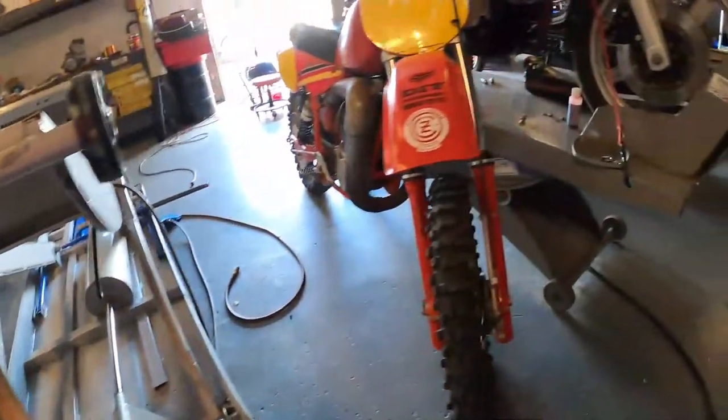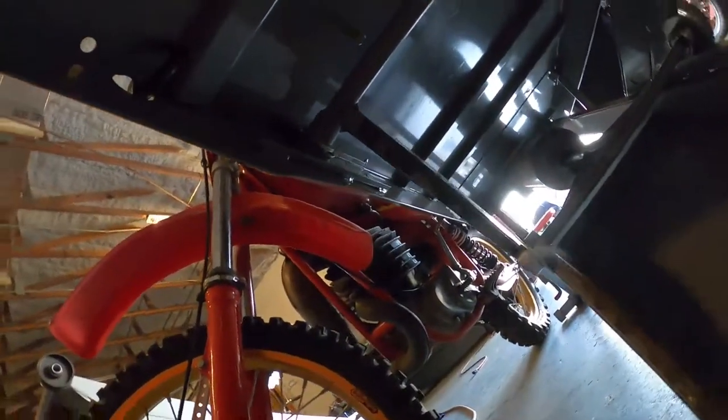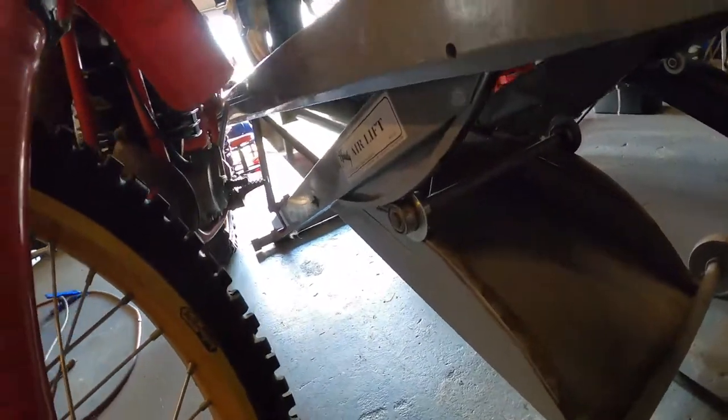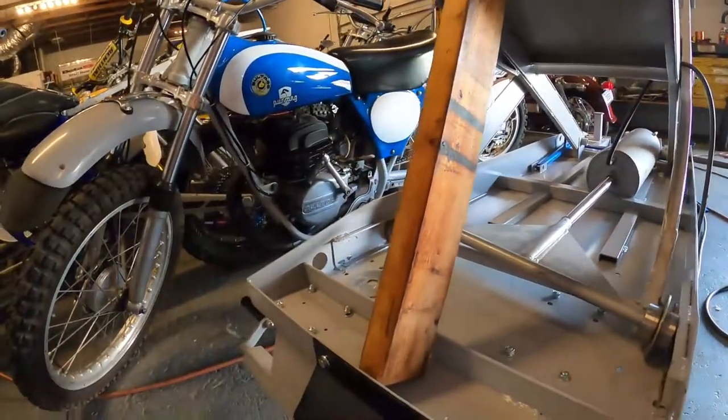Here's what it's supposed to look like underneath. Here's your spacer, here's your wheel, and there's supposed to be a retaining clip there. That's what they copied, and this side is missing.